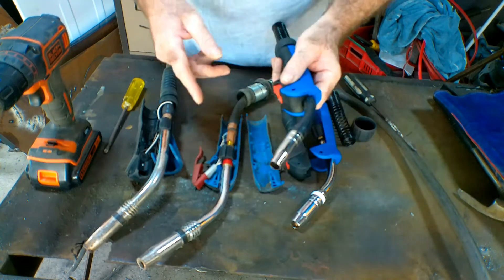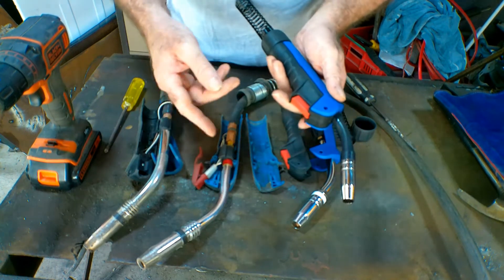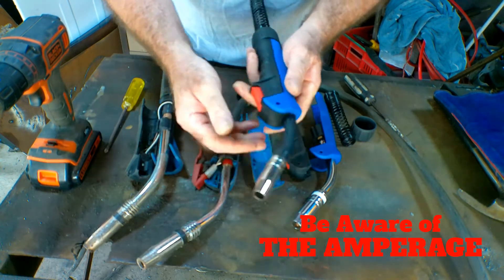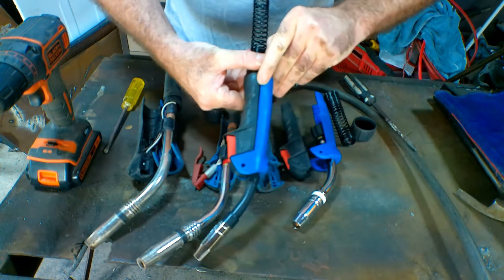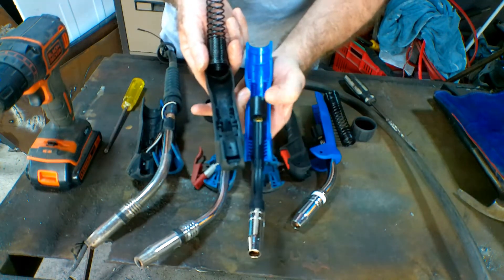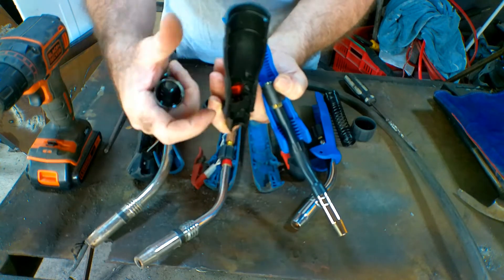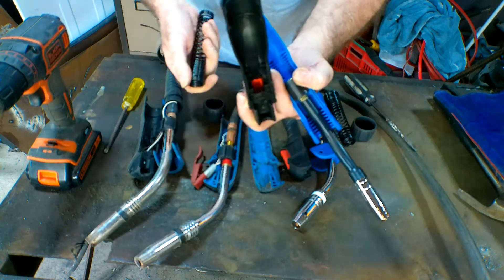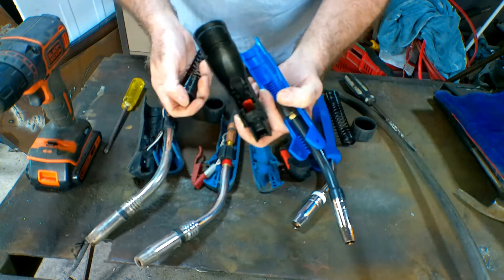Just replace like for like — these are all 250 amp ones. When you buy it, it says how many amps. Don't go and replace a 250 amp with a 200 amp, because as you can see the gas nozzle and the swan neck are a lot smaller on the 200 amp. But the torch body is exactly the same and the hose fits in exactly the same. Whether you've got 100 amp, 150 amp, 250 amp, 350 amp, or 400 amp torches, you can buy just a replacement head.